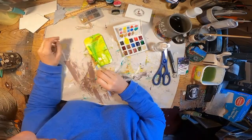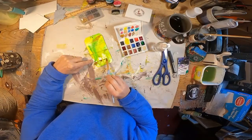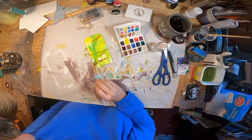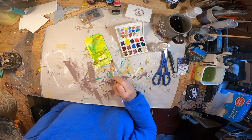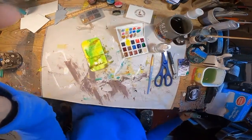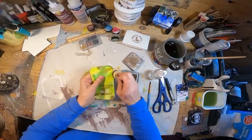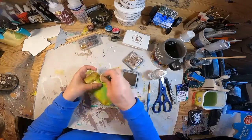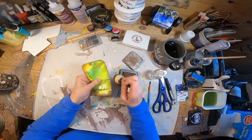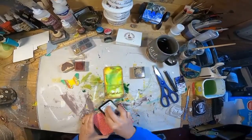I purchased a little half tray of Daniel Smith watercolors, which is what I'm using. So I'm going to let this dry. And once dry, I'm going to come back and ink around those edges with a vintage photo ink, just to darken it up a bit. I also made sure I got around that hole at the top.